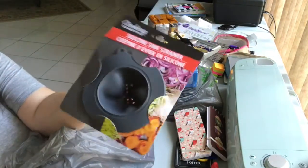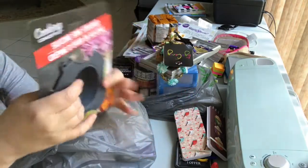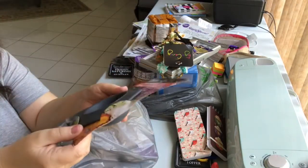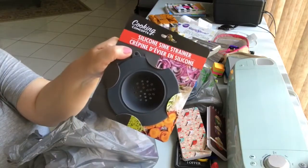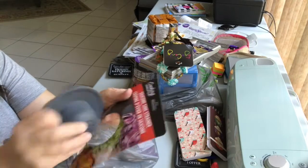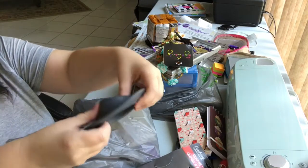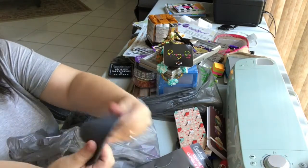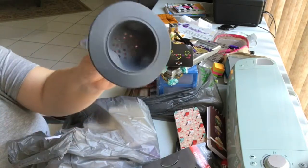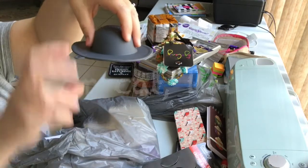I never noticed these before — silicone sink strainers. I'm familiar with metal sink strainers but not silicone. I thought these might be fun because they're not noisy, they're squishy, and it's easy to dump the stuff in the garbage — you just plop it out instead of banging on the edge of the garbage can. Looking forward to giving these a try, and if they don't work they make a nice hat for a doll!